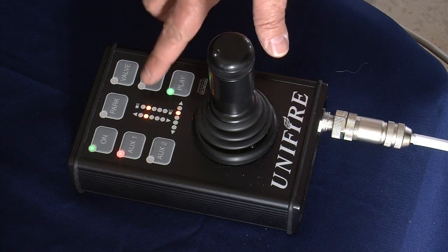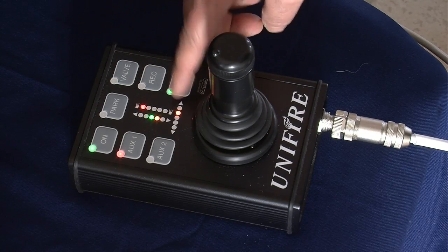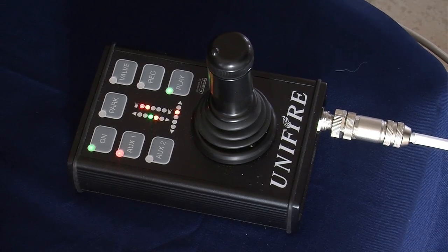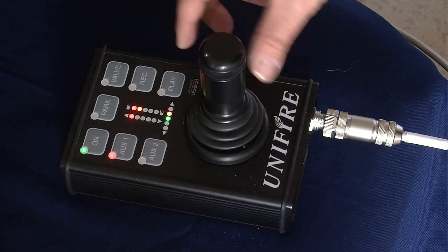The joystick panel also features position indicator lights indicating the relative position of the water cannon horizontally, vertically, and also the spray pattern on the nozzle.